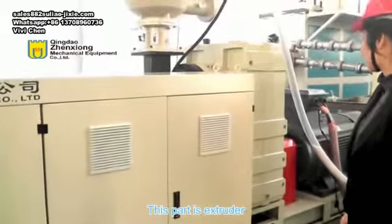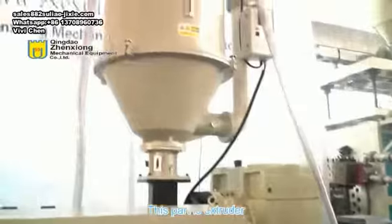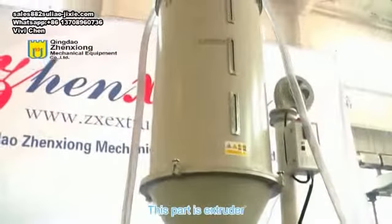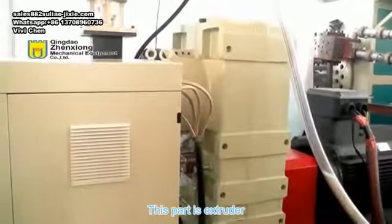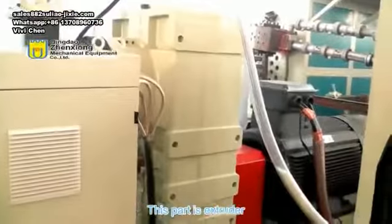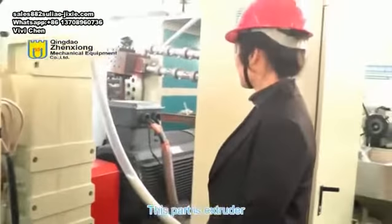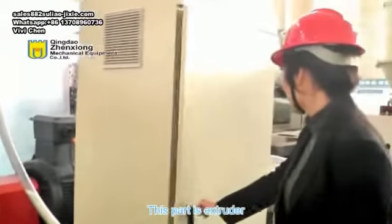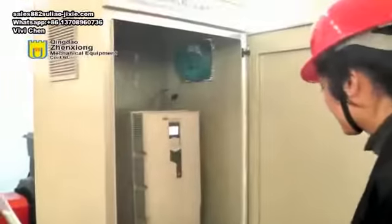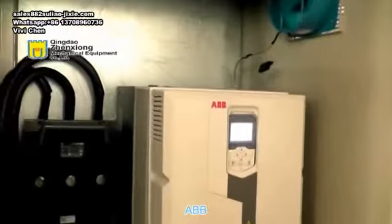First of all, we introduce our high efficiency extruder. The reducer equipped with the extruder adopts domestic famous brands. Our motors use separate electrical cabinets, ABB inverters, and shielded wires to prevent electrical components from interfering with each other and to ensure stable operation of the equipment. The main part of our extruder uses ABB inverters, Siemens, and Schneider Electric. With high efficiency screw barrels, it can efficiently increase production by 20%.